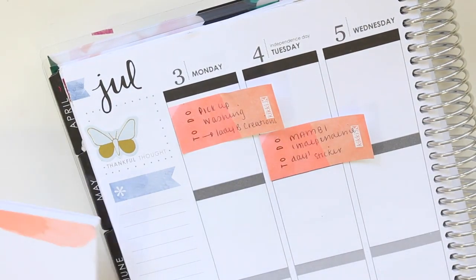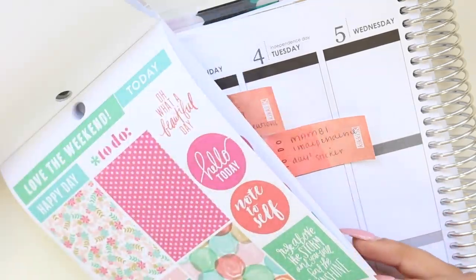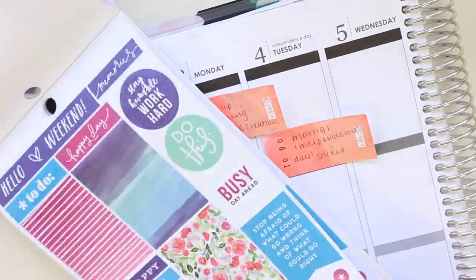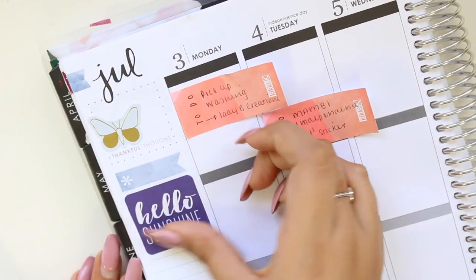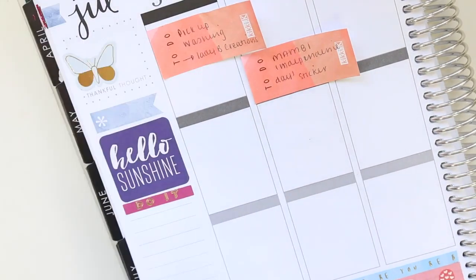For the thankful thought box this week I put a butterfly sticker, again from the Kiki K sticker books. Then I realised that I didn't have any headers or full boxes, so I just went through some of my Happy Plans sticker books and found two pages that I wanted to incorporate. I began with a Hello Sunshine quote sticker and I didn't bother to put any washi tape around it — I just forgot, I guess.